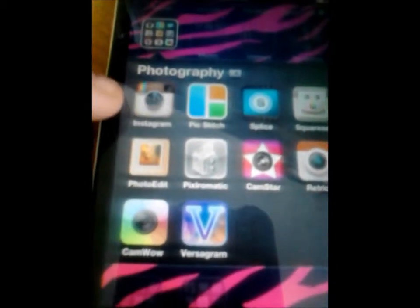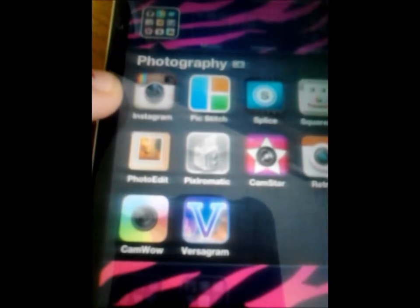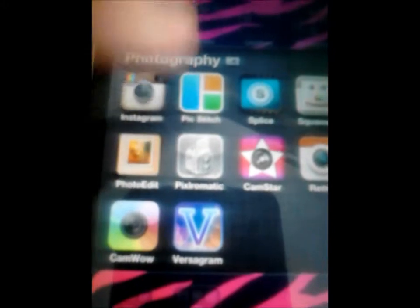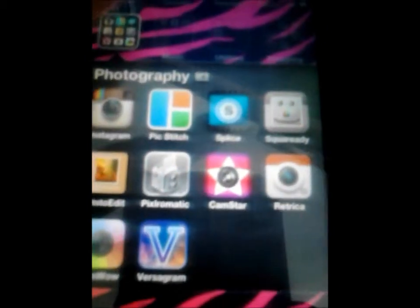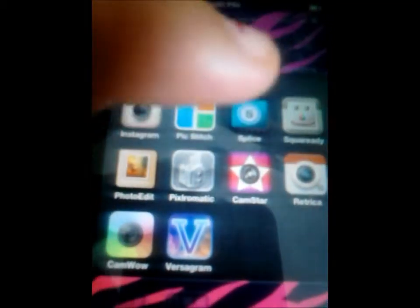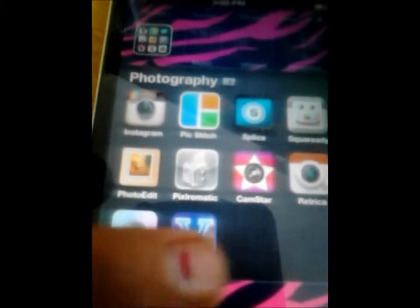Next is Photography. I have Instagram — my Instagram is brittluv96. Then PicStitch, which you can use to make a collage. Then Splice, Square Ready, Photo Edit, Pixlomatic, CamStar, RetroCamera, CamWow, and Versagram. I'll go into more detail about those in different videos.